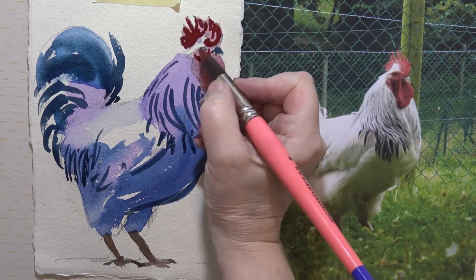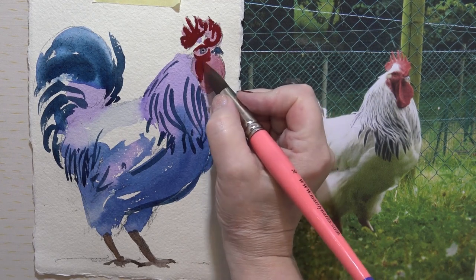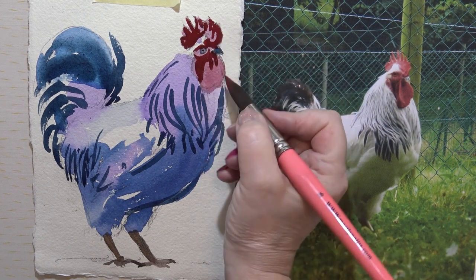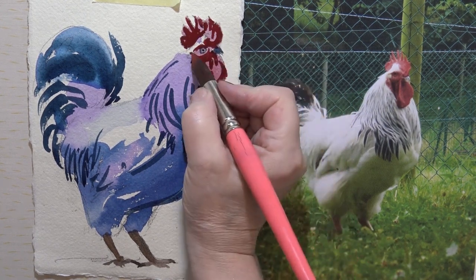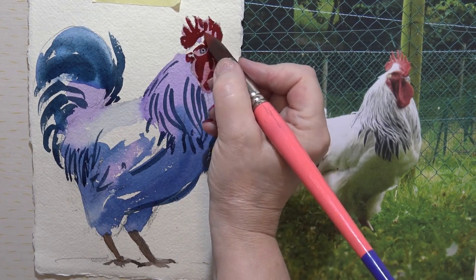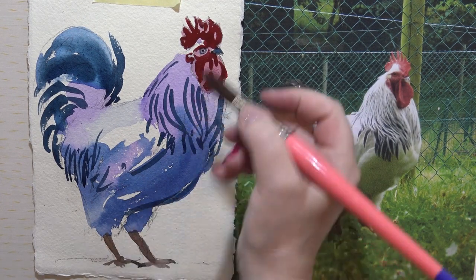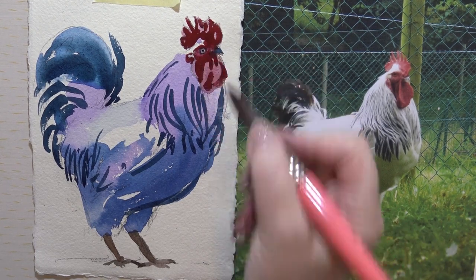And around the eye, and there's that little sort of shape there. All right, the only thing he needs now is a shadow to anchor him down. I'm just going to make that a little bit darker there. His eye looked a bit scary.